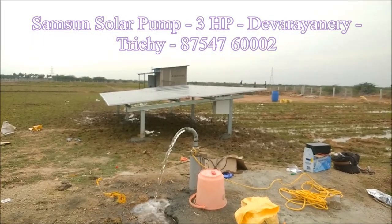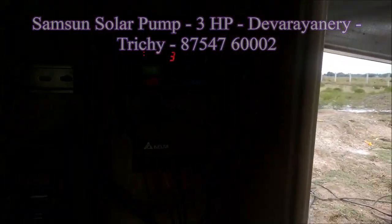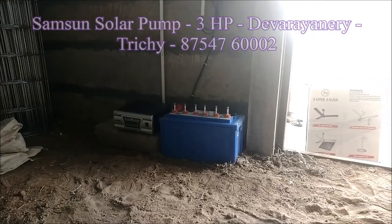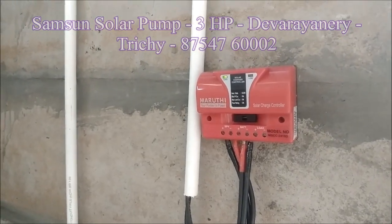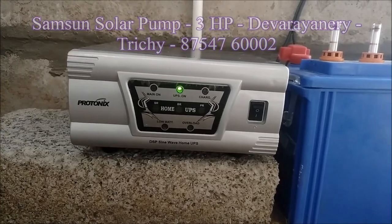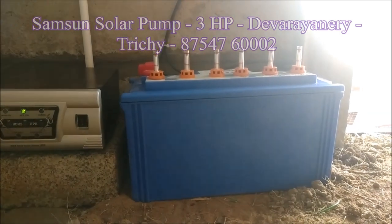If you look at this room, this is a ready-made compound. One panel is charged with a charge controller. This is a 400 watts inverter. One panel is connected to a battery with the inverter.